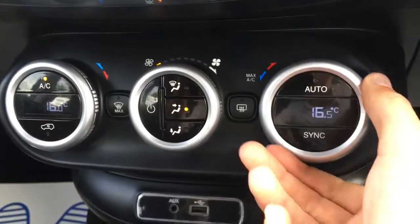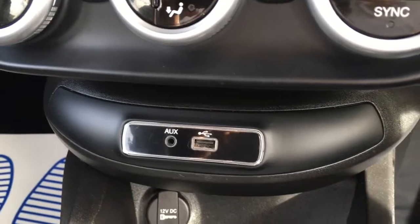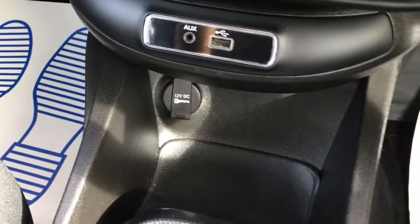Coming down here, we've got dual zone air conditioning, so each side can be adjusted independently from one another, which is pretty useful. We've got USB and auxiliary ports just there next to this cubby hole, so you can keep all your devices and cables nice and out of the way whilst you're driving.